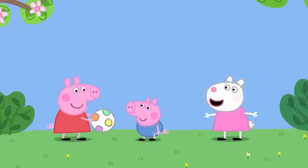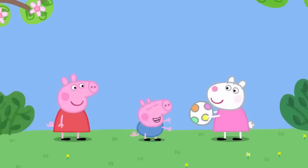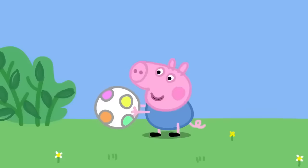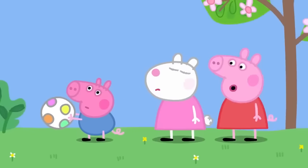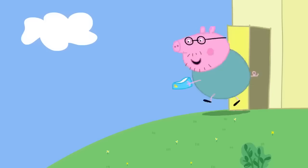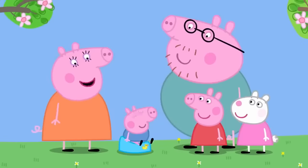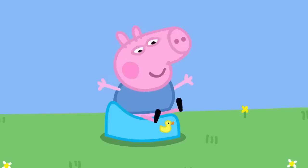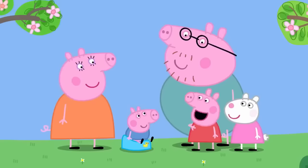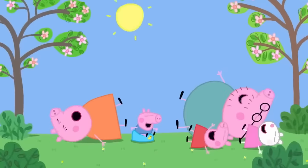Later, Peppa asks how high she can throw the ball. While playing, George needs the potty again and calls out 'Potty! Potty!' Everyone rushes to bring the potty in time. Well done, George — you called for the potty! Now George is almost grown up, like Peppa. George loves potty training. Everybody loves potty training.